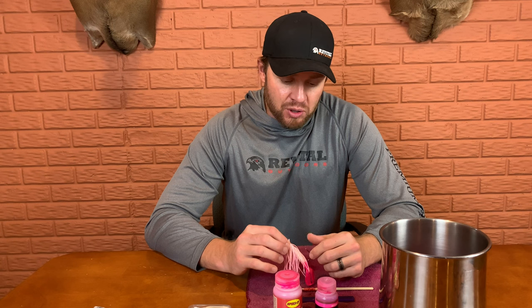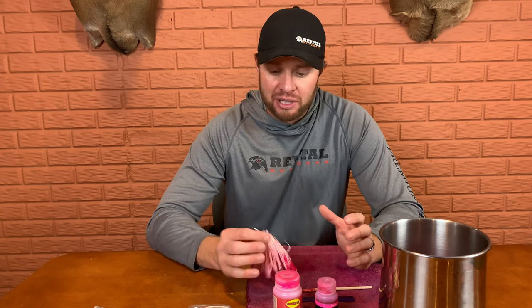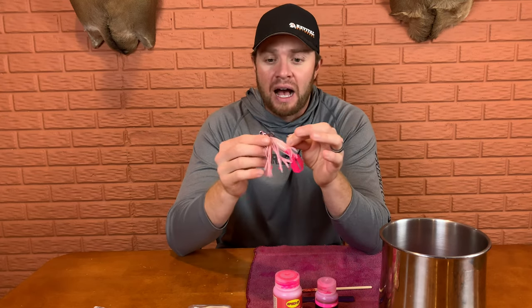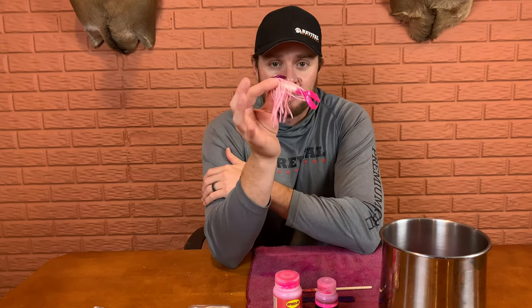You probably guessed it — this is going to be another pink video. Hey everybody, it's Jay Ball, Blue Jays Outdoors. Hopefully you guys are having an awesome day. We're down in the basement today. The trolling motor is still not fixed on the Nitro and it's a little breezy, so I've been getting a lot of questions on how I make my pink bladed jigs. Hands down, my absolute favorite bait to throw — I have it tied on all year long, whether it's spring, summer, or fall.